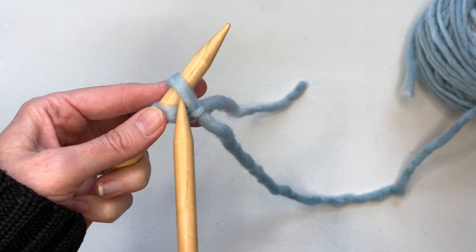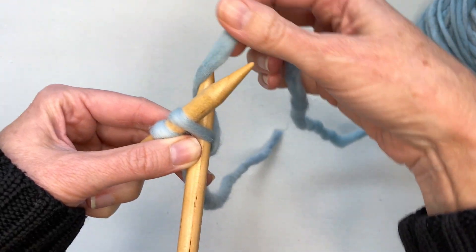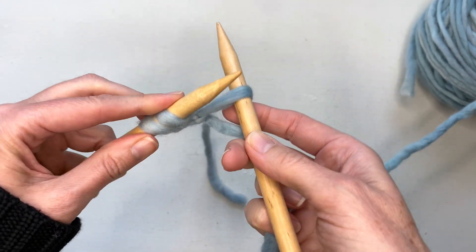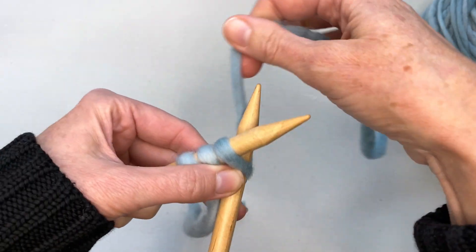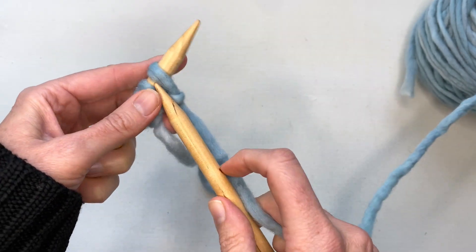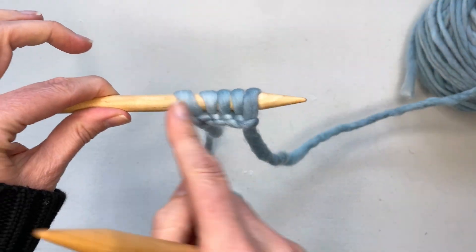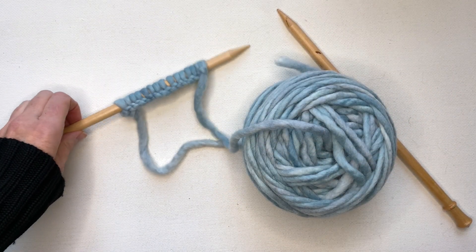This time do the same four steps going into the loop you just created. Insert the needle, wrap the yarn around, through the loop — that's the tricky one — and then add the loop on. Keep repeating: in, around, through, and on. You're going to keep doing this — I'm going to be adding 15 stitches, so 15 loops on my needle. Now I have all 15 stitches on my needle.